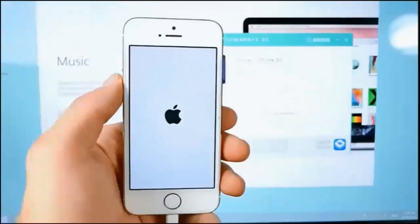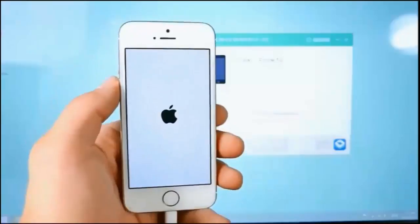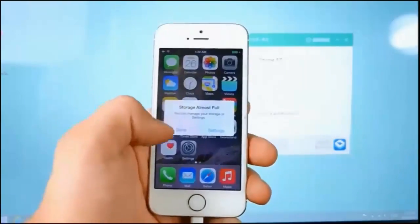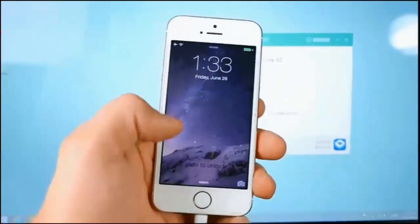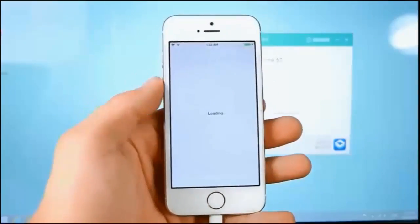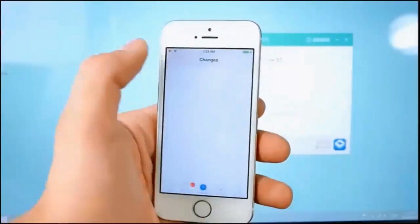Once completed, you'll notice a smiley face on Taiji, which means you're all done. There are just a couple more things to do — first, open up Cydia and let it do its thing. It'll go ahead and unpackage, so make sure you are connected to Wi-Fi. Your device will now respring, so make your way into Cydia.